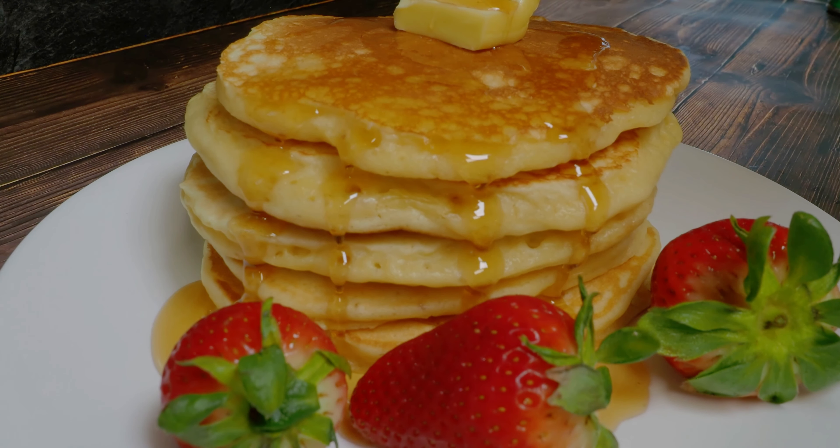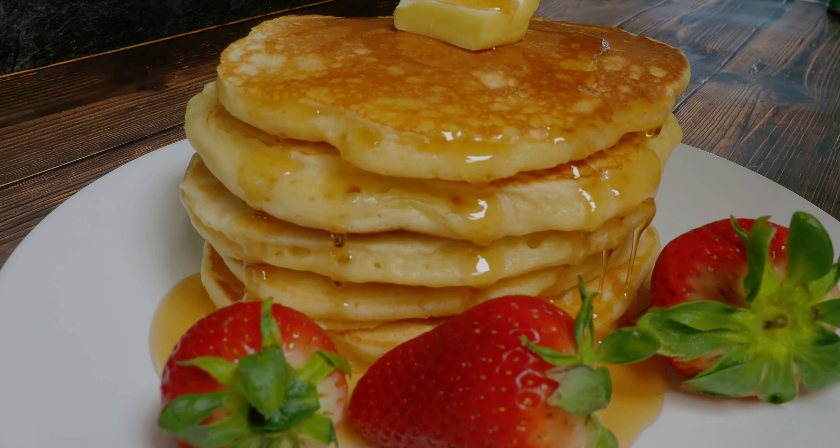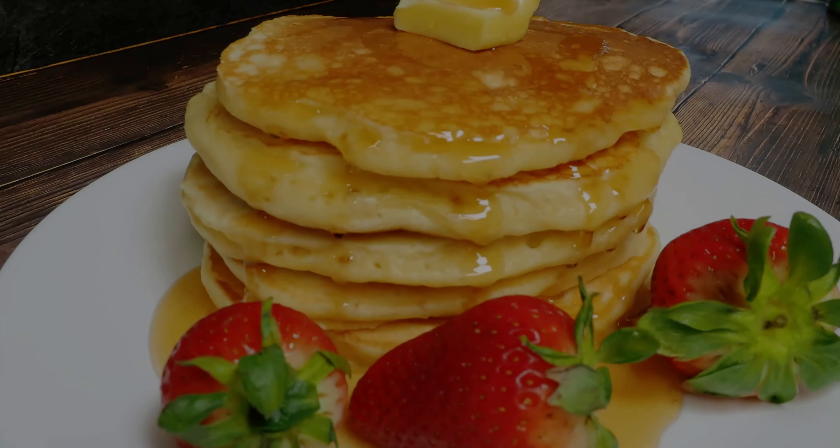Hello and welcome to the channel! The family had pancakes for breakfast this morning — let me show you how I made them.